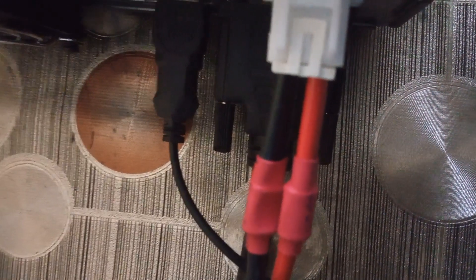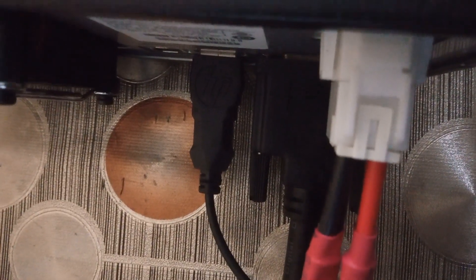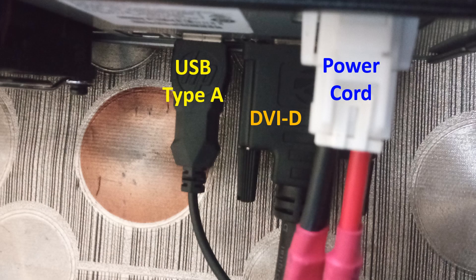Here you can see the power cord, DVI-D cable, and Type-A USB cable attached to the back of the radio. This is a still picture of the Type-A USB connector, DVI-D cable, and power cord connector plugged in.